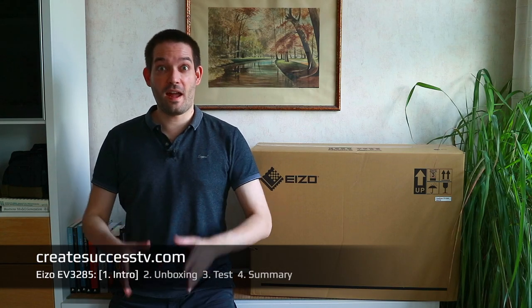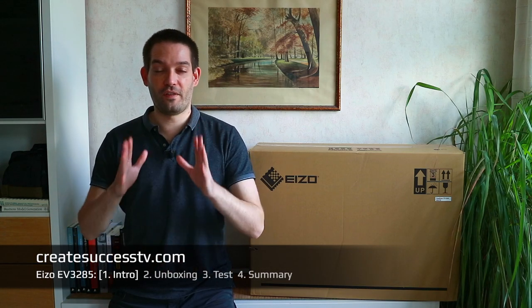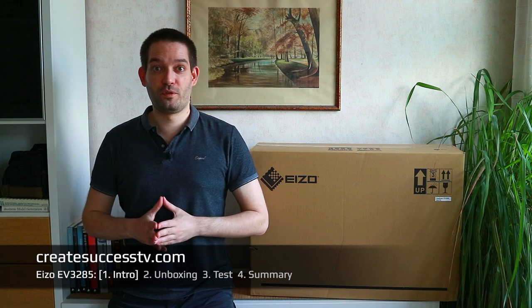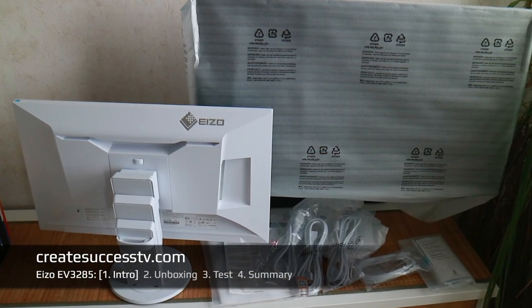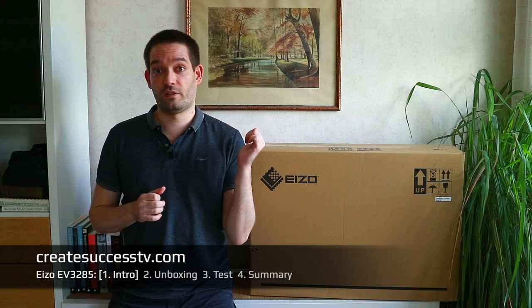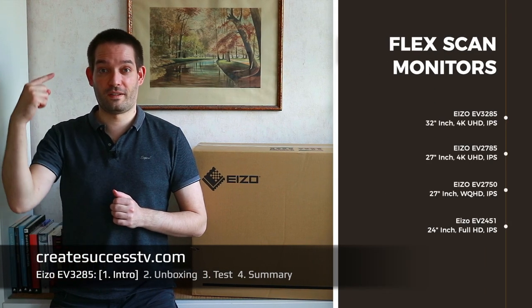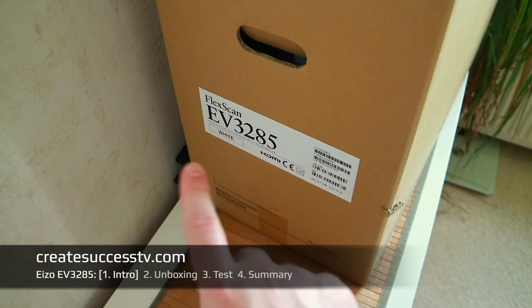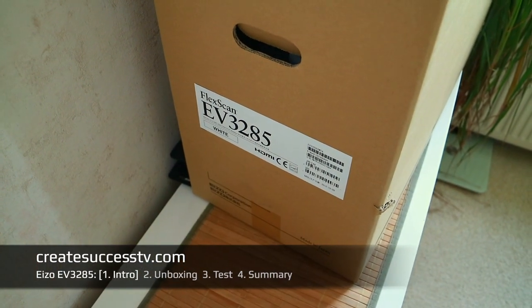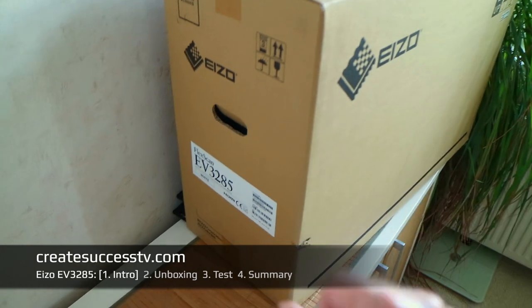Welcome, guys, for tuning in today. We're going to look at the 4K Eizo monitor — that's a 32-inch. There are two different variants of that particular model: there's a 32 as well as a 27-inch. I have the bigger version, the FlexScan EV3285.